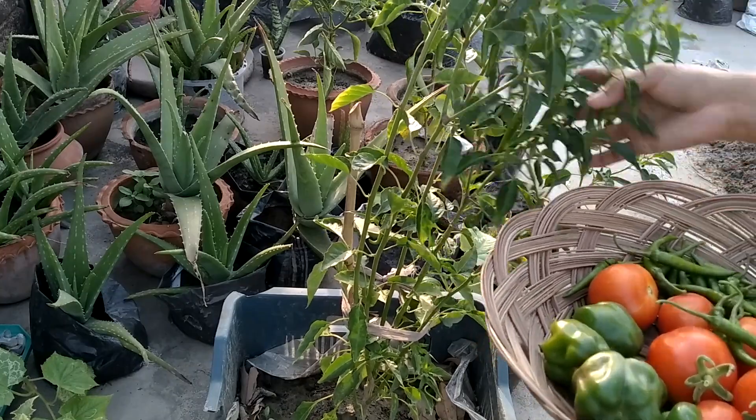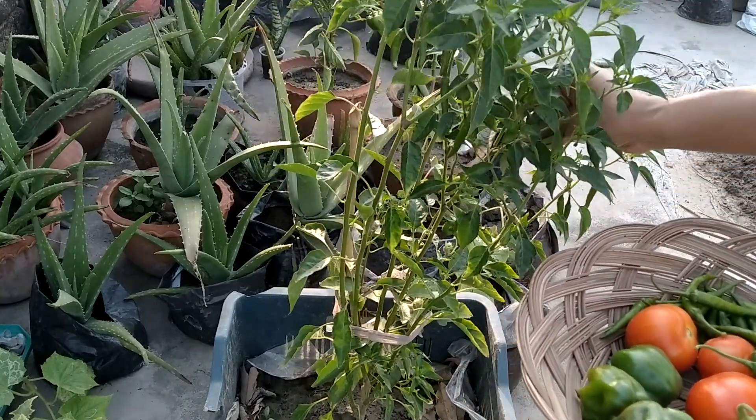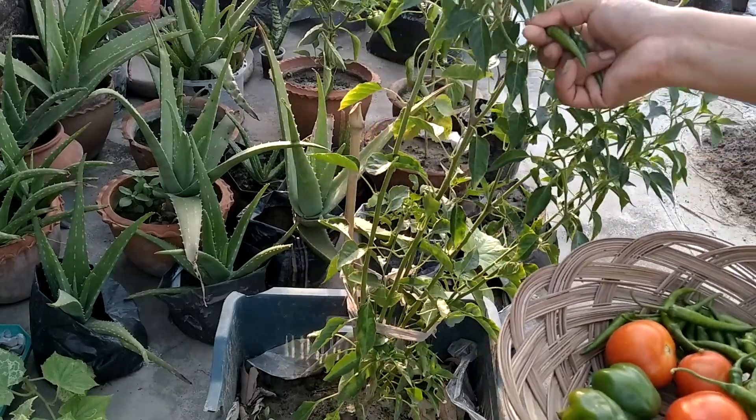Today I have harvested a few capsicum, tomatoes, and green chilis. And this is one of the small green chilis.